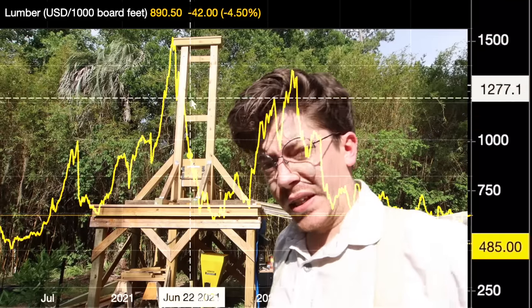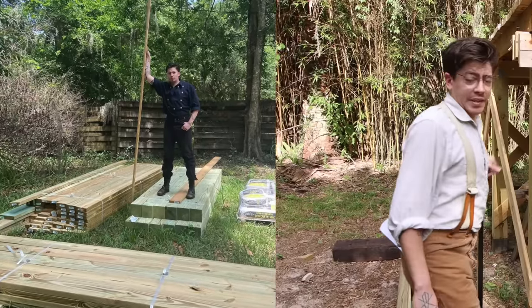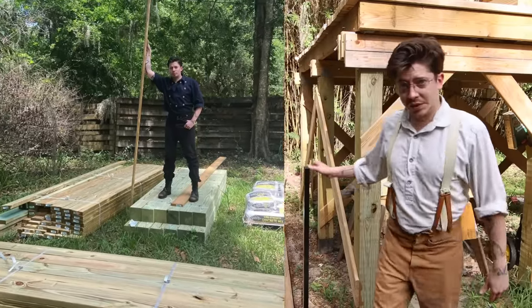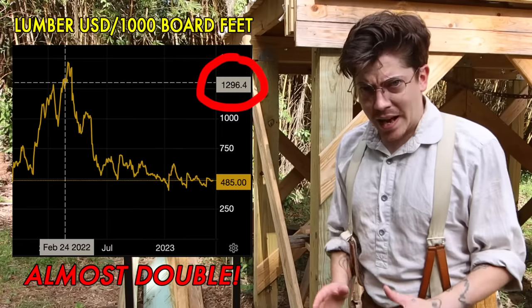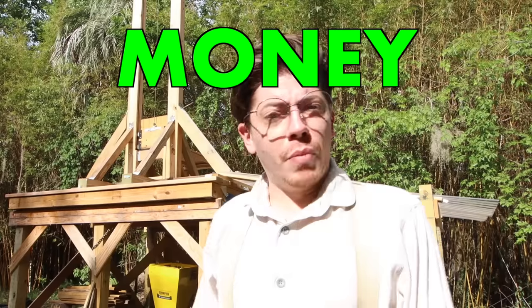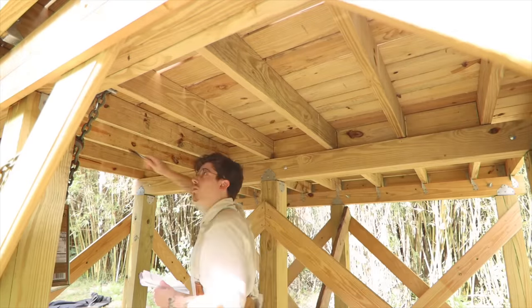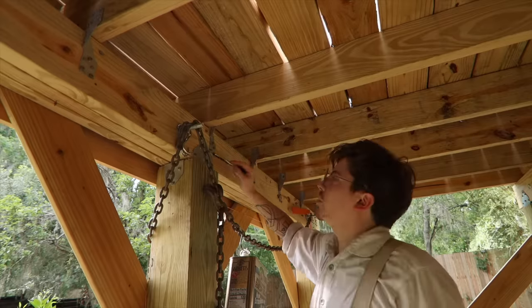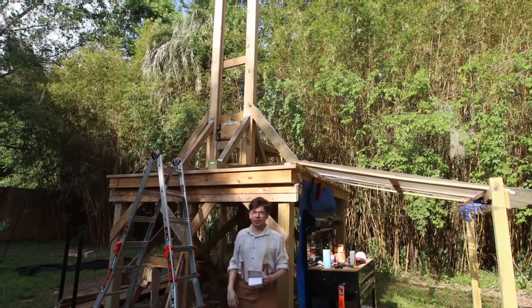Anyone who works in a construction-related industry is well aware of the greatly fluctuating price of lumber. Luckily for me, at the time I purchased all the lumber for this series the price was just coming down from a near all-time high — thank god I didn't purchase three months earlier. I'm not the best when it comes to money or finances, but this question kicked my autism into high gear, so I decided to count every board, nail, screw, and fastener to give all you curious craftsmen a rough estimate of the cost so far.